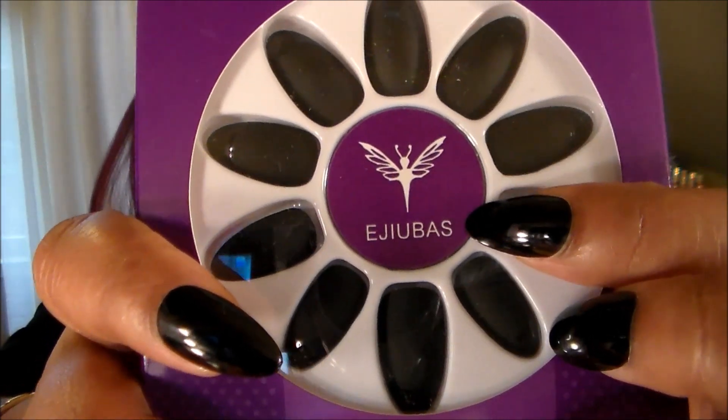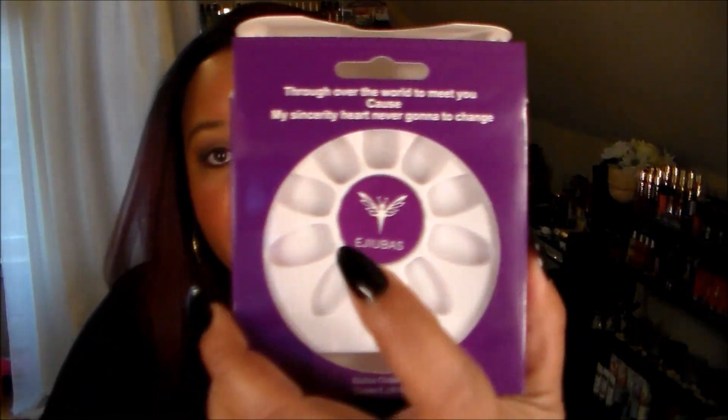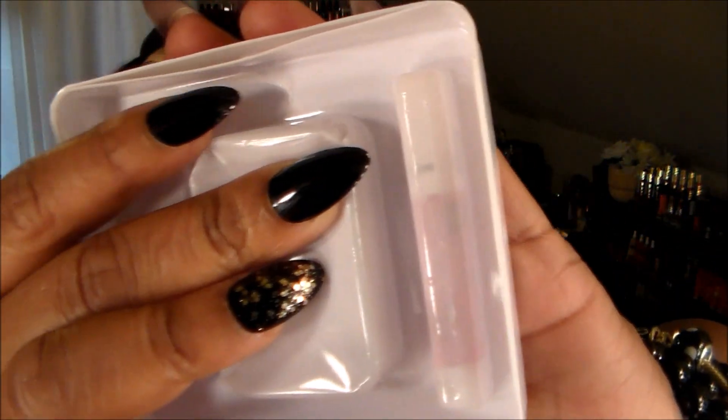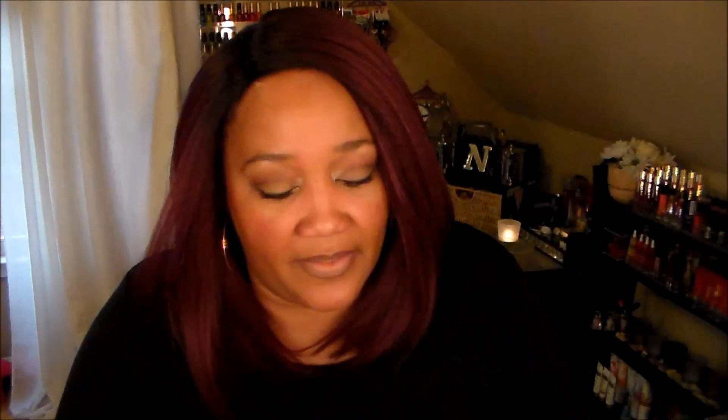There's the name of the company, Ajubas, and their little logo. Really pretty, nice little set. It comes with the glue. And this was the box these came in — your nails are here, you take the little plastic off, you don't want to drop anything, and then you have extra nails in the center, and your glue is right there in the bottom of the package. It comes with everything you need. These are gorgeous nails. If you want something temporary, I highly recommend these. I'm going to have the information and links below. It also comes with instructions to tell you how to apply and remove and all that good stuff.